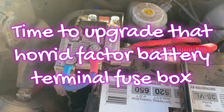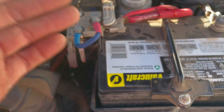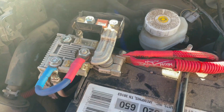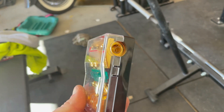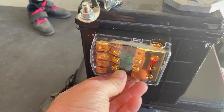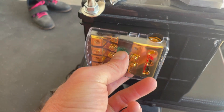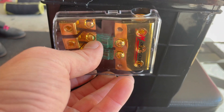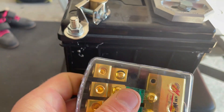This fuse box that attaches to the top of the battery post makes it basically impossible to run any kind of aftermarket anything on this car. We are going to use this little fused bus block and mount it right there. That way I've got four fusing spots and three bus bar spots, which will be more than enough to handle all the circuits on that stupid top-post thing. We'll get that on there and I'll show you how it comes out.